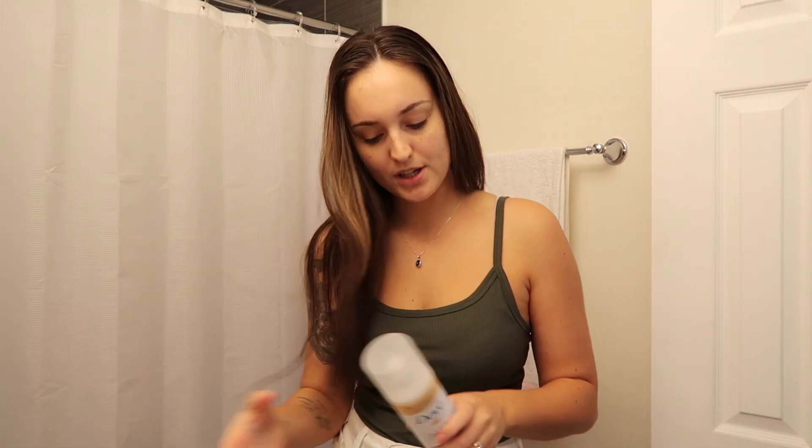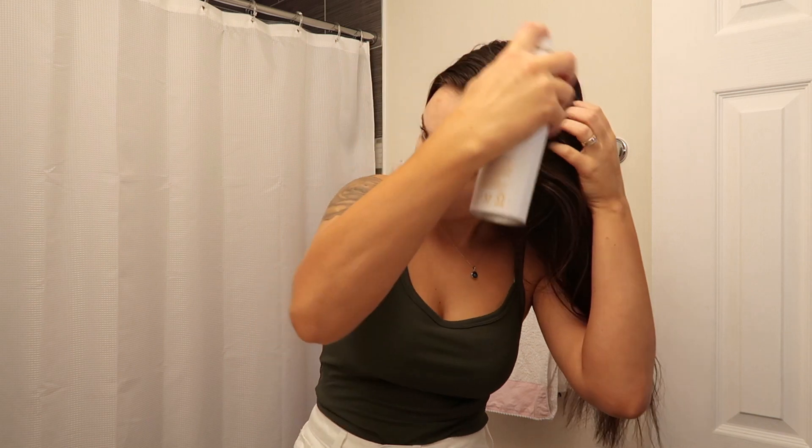Good morning! I'm just getting ready for the day to go out with Ava. I'm on like day three of not washing my hair. I try to go a week between hair washes, otherwise it really dries out my hair. I shower in between but I don't wash my hair.